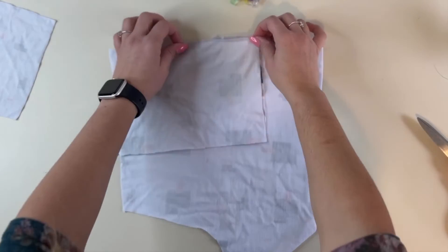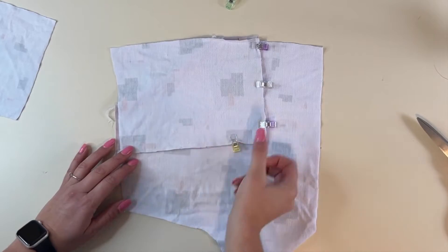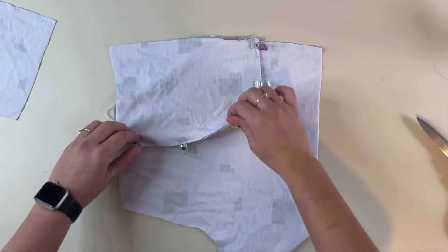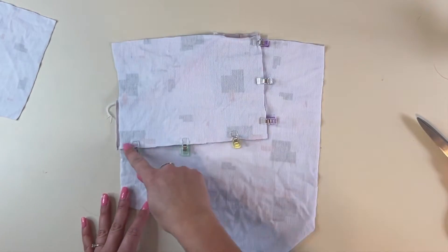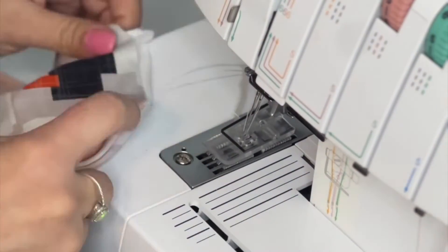I will top stitch in a minute. After that, we're going to place the pocket bag right sides together on top of that pocket and sew that bottom and side seam. Make sure to only sew the pocket and pocket liner together — do not sew it to the shorts, just the pocket. I'm using a serger for that, and then I'm using a cover stitch to top stitch the top of my pocket.